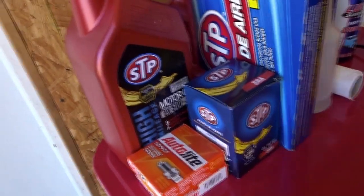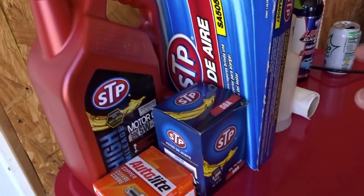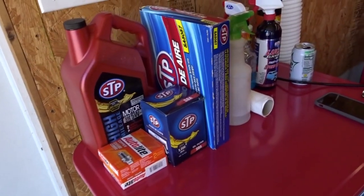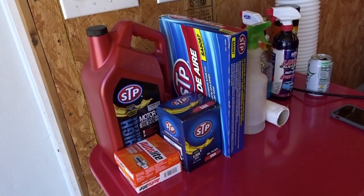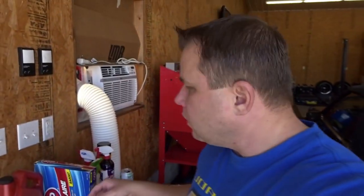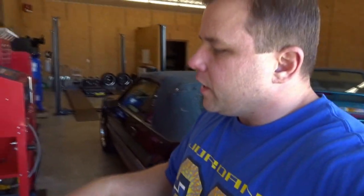I got all STP and some AutoLite spark plugs. The reason why I got STP is because I don't want to put too expensive oil in it right away. This oil is dirty and I just bought the car, so I'm gonna run this for about a thousand miles and then switch it out to better oil.